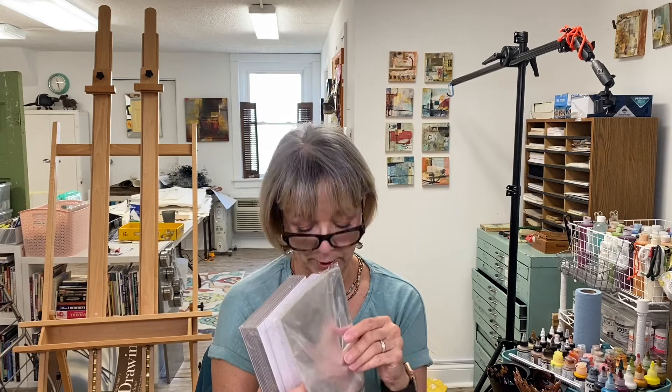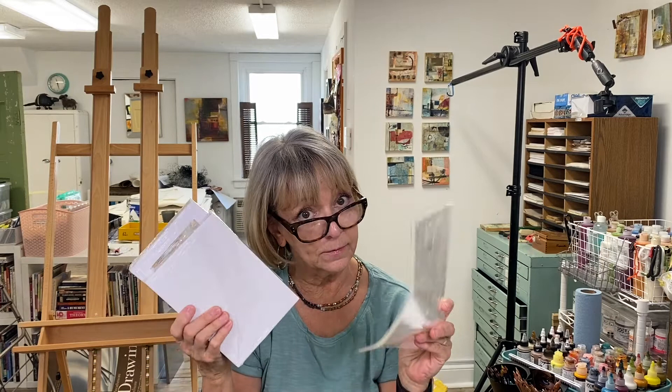If you are looking for more economical mats, I have found a very good supplier on Amazon called Golden State, and I've linked them up below so you can check out their offerings. I've been buying what they call their package deal — these are 5x7 mats — a group of 5x7 mats with backing board, and you even get a little cellophane bag to put them in for when you're going to be selling them. So that's a nice option too.